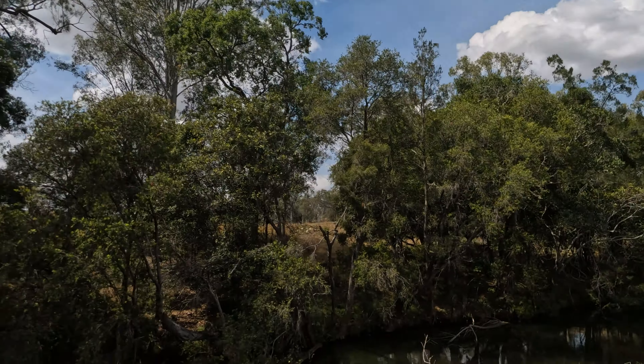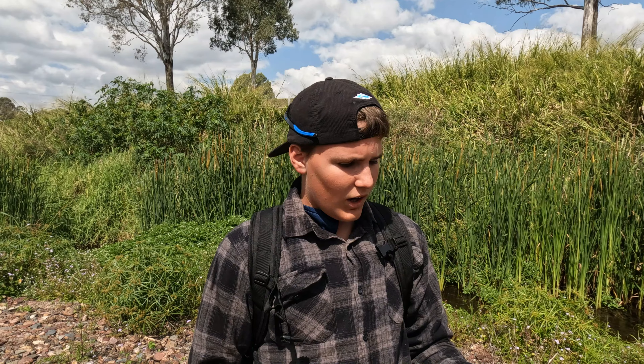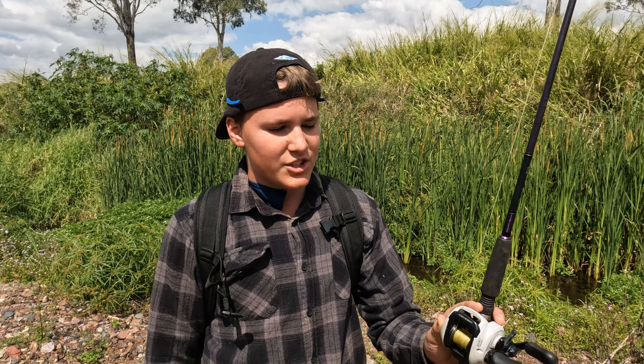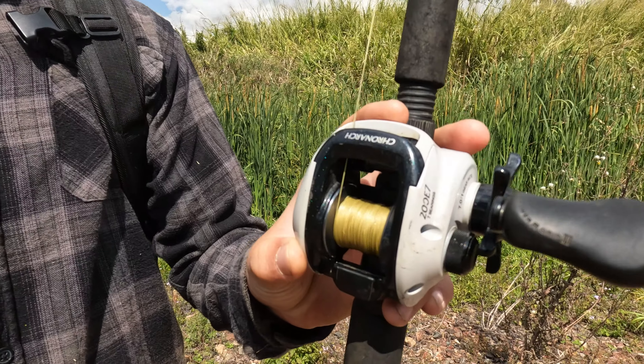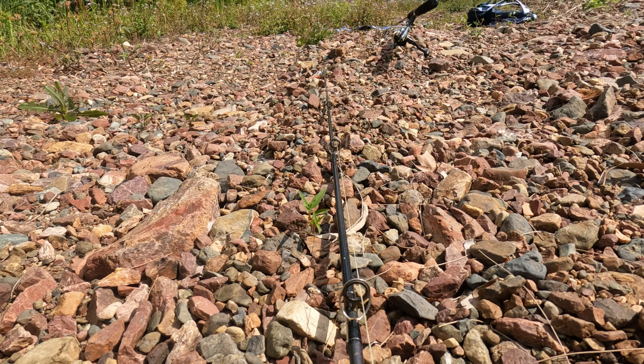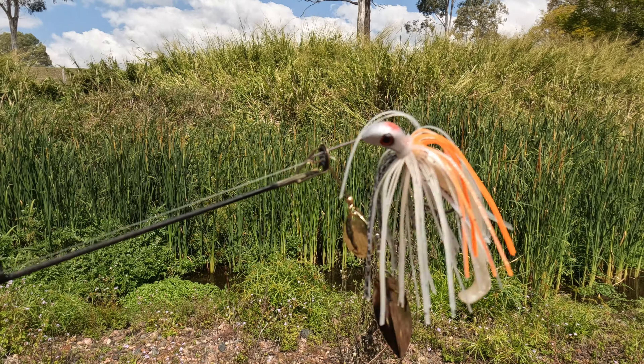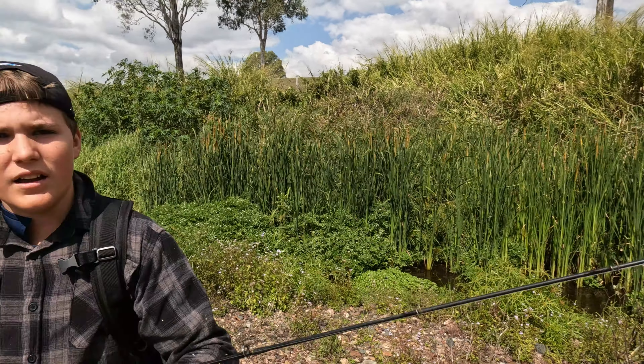G'day guys, welcome back to another video. Today we are down at the same creek, but this time I brought along a few different mates and we're going to see if we can have the same luck that we did last week. The baitcaster we're using today is the Shimano Kronach 200 on a Daiwa LDZ baitcaster rod. I'm just going to be using a Bassman Spinnerbait — quarter ounce, I think.